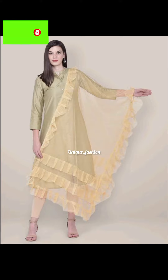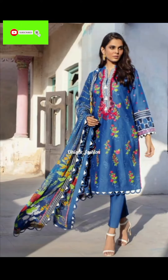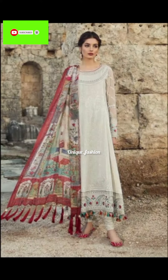How are you guys? All well, and welcome to another video. In today's video, I have a lot of good design ideas to share. You will see ideas for winter dresses.